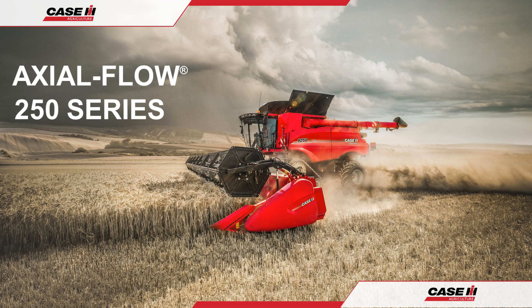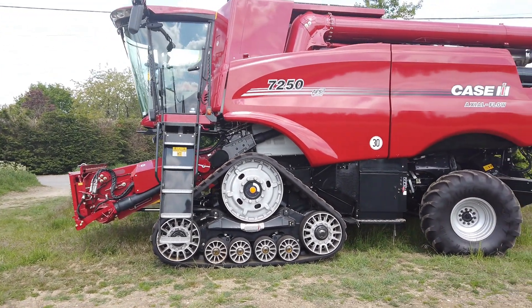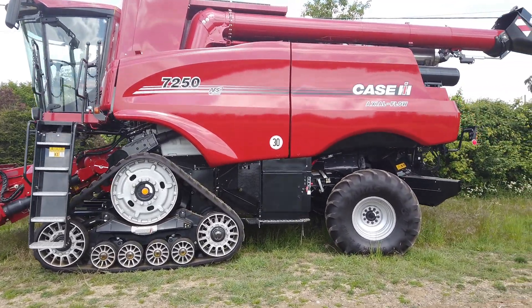Hello and welcome to the Case IH Axle Flow 250 Series Combine Operation Guide. In this video, we shall be looking along the left side of the combine, its features, access and maintenance.